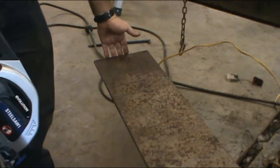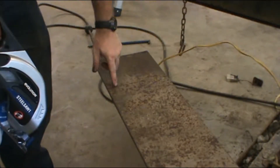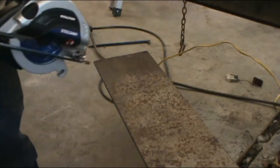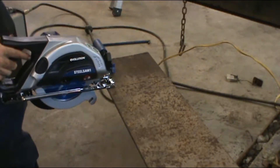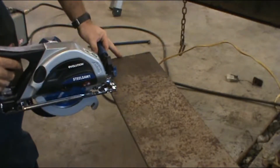I have a piece of, let's say about 5/16ths plate. We're going to cut it right here. And after we're done, I'm going to let you know what I think of it. Safety glasses, and this is going to get loud, everybody.